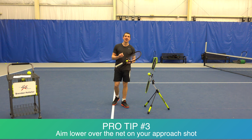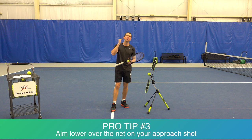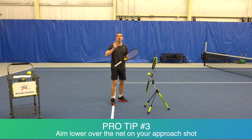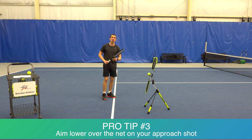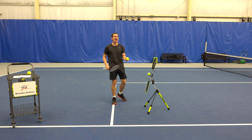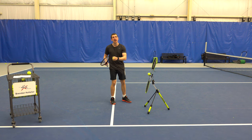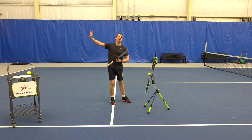The pros are doing the same thing. Chances are they have a lot more spin than you and I, but they also aim lower over the net to not miss long — and that's often the most common place club players miss. So make sure: low to high, keep your racket face closed before contact, and aim lower over that net. I typically aim six to twelve inches above the net as I'm coming in for an approach shot, and at least three to four feet when I'm at or behind the baseline.